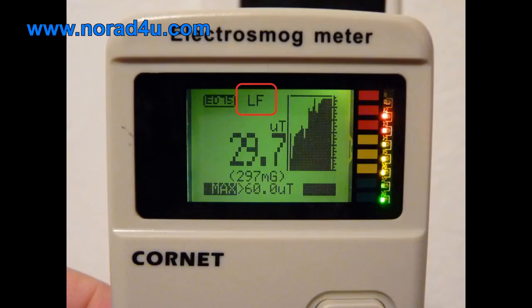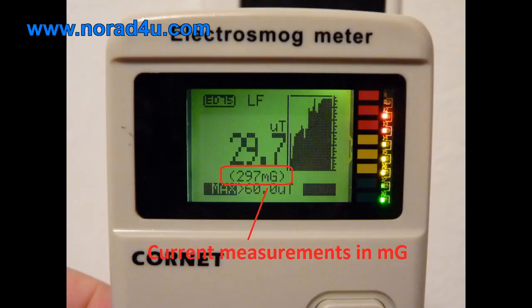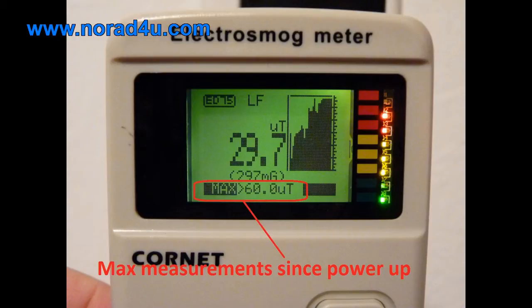The following info is displayed on the LCD in LF mode: current measurement in Micro-Tesla, current measurement in milli-Gauss, a histogram showing the last 32 measurements, an LED color bar indicating signal strength, and max measurement since power-up.